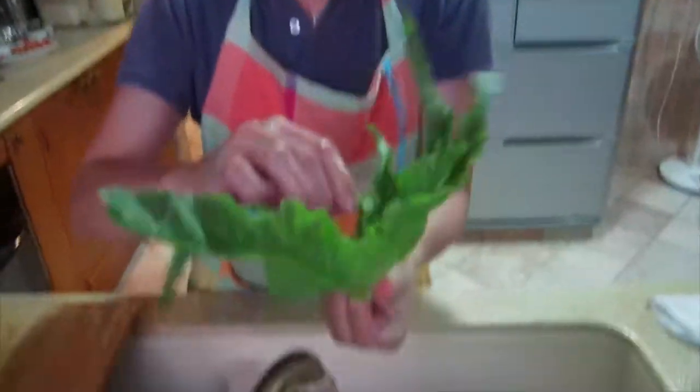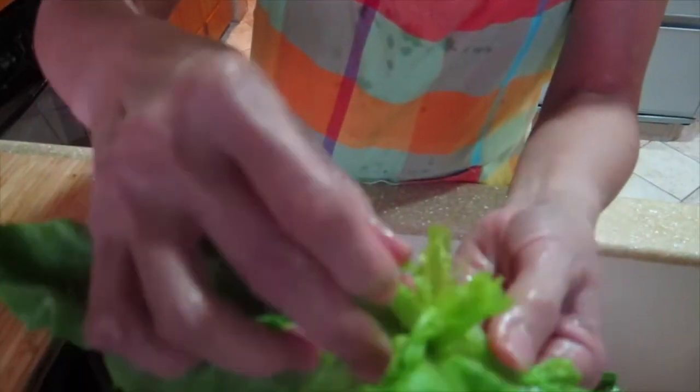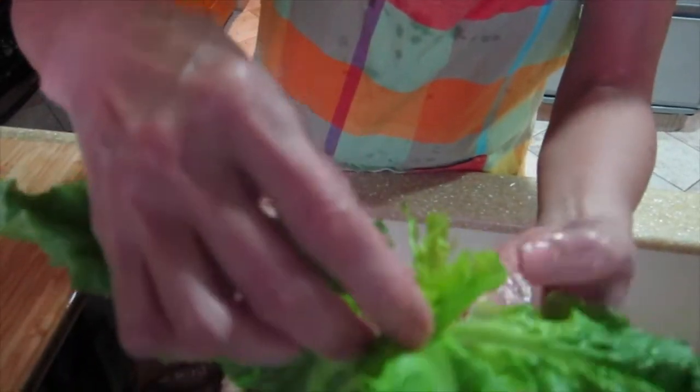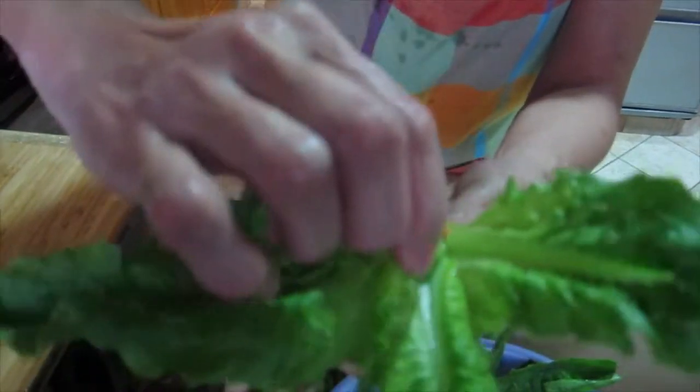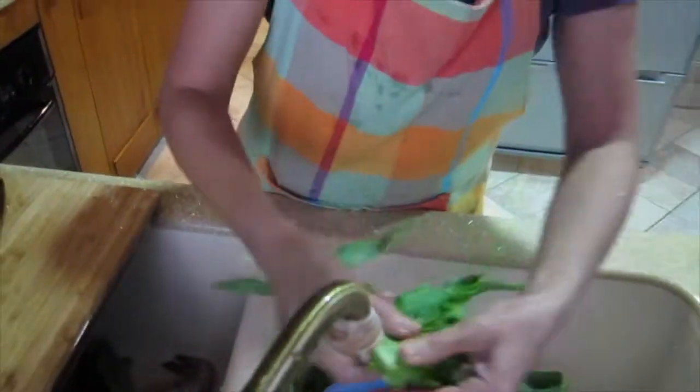When you wash vegetables and you have a stalk like that, you need to turn it over and ensure that inside is not rotten and still fresh and not black in colour. If it's black in colour, just remove the inner part and the vegetable can still be eaten.